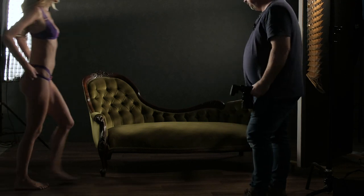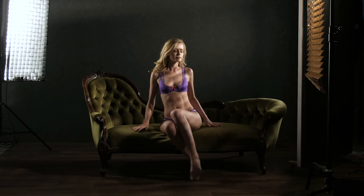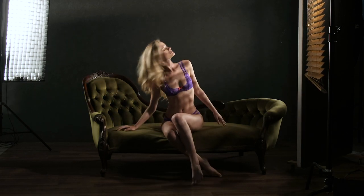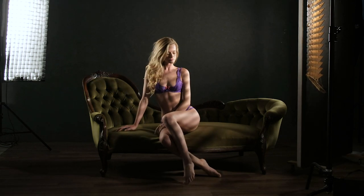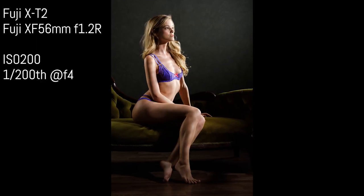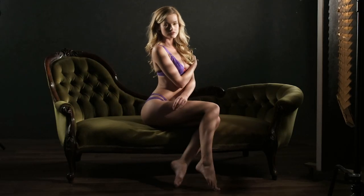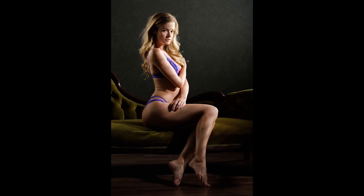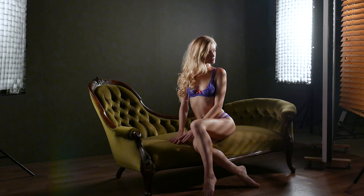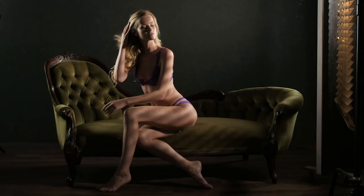Just going to get her to sit on the couch now, so I just have to make some adjustments to the main light — just lower it down a little bit and also lower the Venetian blinds down a bit as well, just making sure that pool of light from the main light is hitting her correctly. You can see Olivia is a very experienced model and can pose independently. She does a fantastic job of just changing pose between shots.